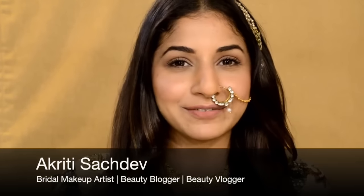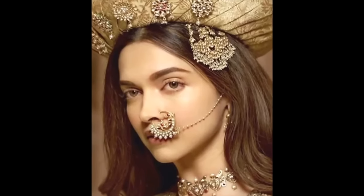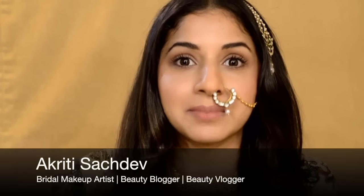Hi guys, it's Akrati Sachdev from Mesmerized Makeup. I watched Bajirao Mastani last night and absolutely loved the movie. It was so beautiful — the sets, the clothes, the jewellery. Deepika herself was just outstanding. I was truly mesmerized by the entire movie and her makeup.